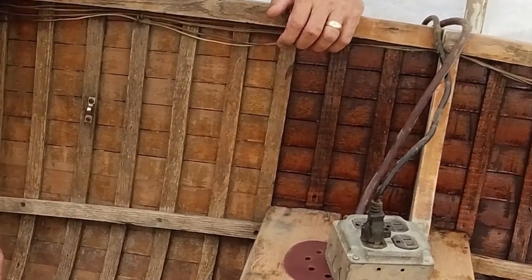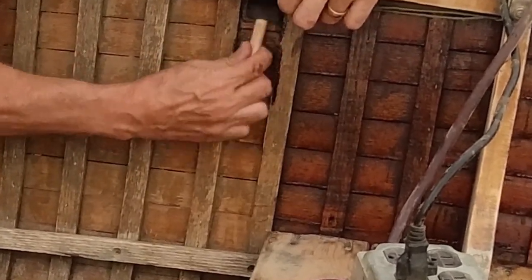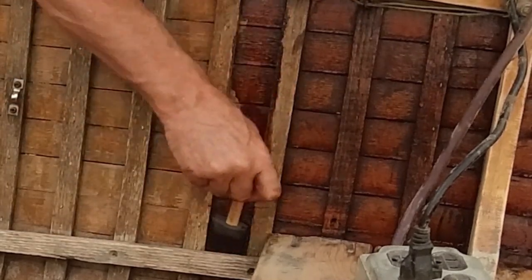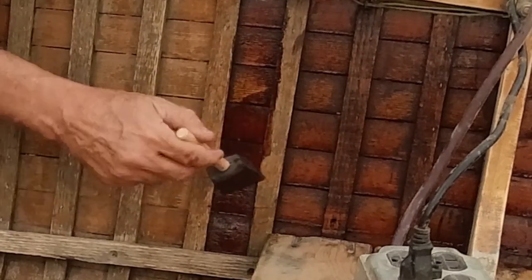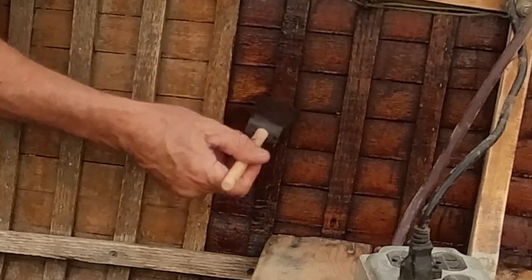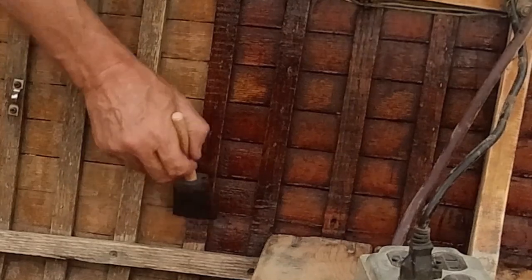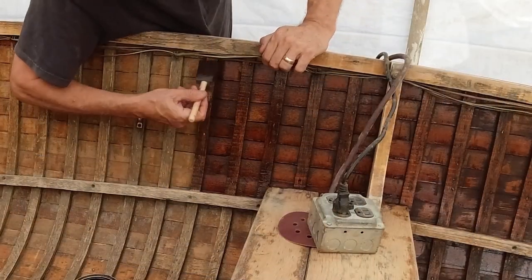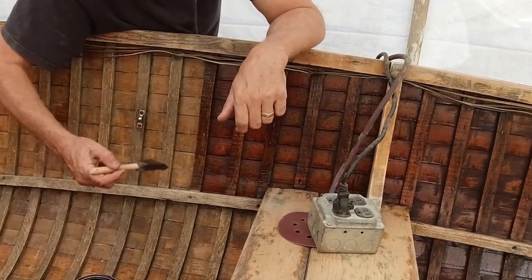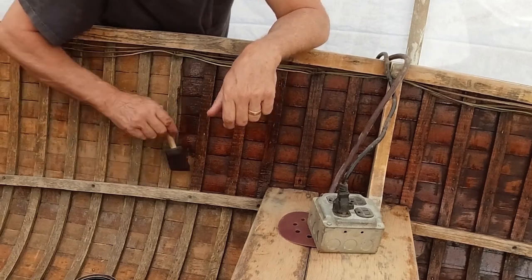This is the last video in the series on the Geissler cedar strip boats. I'm going to finish it up today. I may do one on the trailer and the motor, but this should finish up this series and finish up this boat. Follow along on Part 10 and don't forget to like and subscribe. Just have a few odds and ends to finish up.